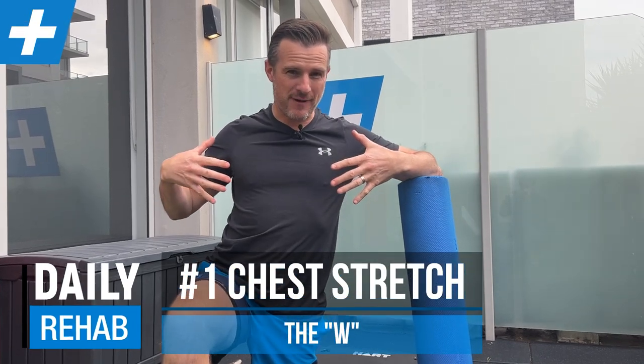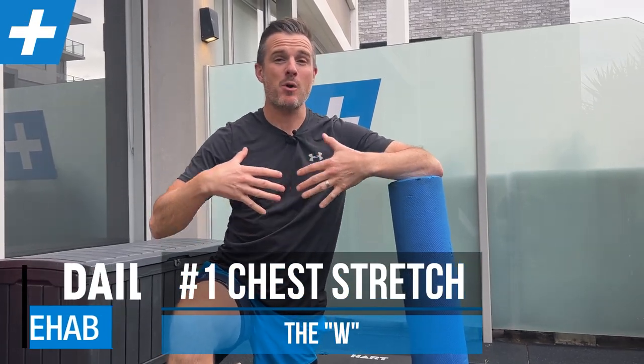Today's rehab session is about trying to stretch out your chest and your pecs to get a bit more range through the front, improve mobility in the front of your chest to help you with posture, back pain, or simply just shoulder mechanics.